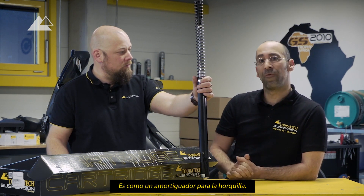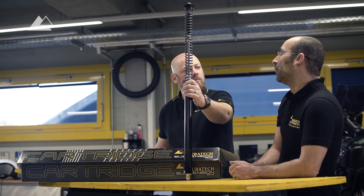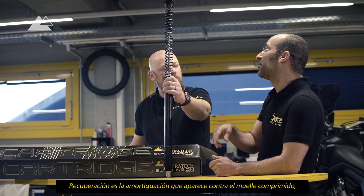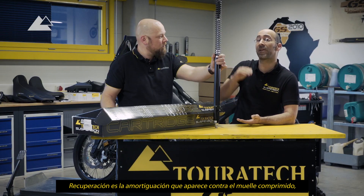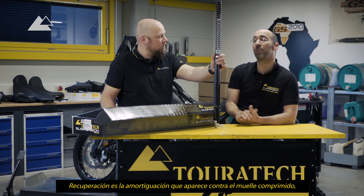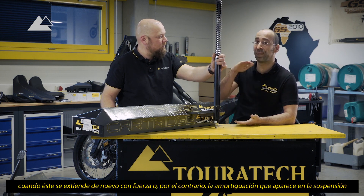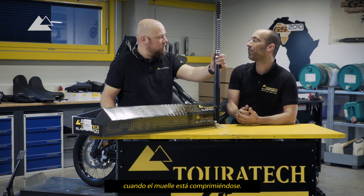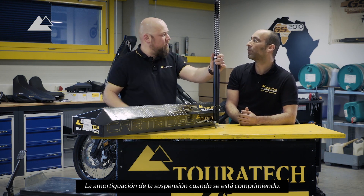It's like a shock absorber for the fork. What does it mean — rebound and compression? Rebound is if the spring is compressed and gets out again with power — the damping against the spring. And compression is the opposite: if you compress the spring, the damping of the suspension when it is being compressed.